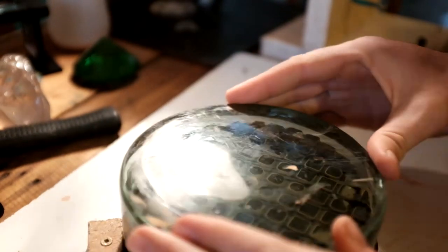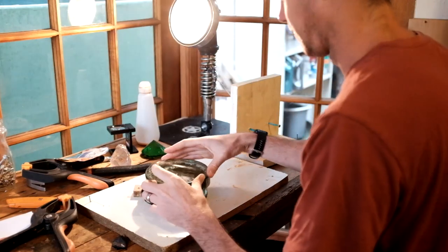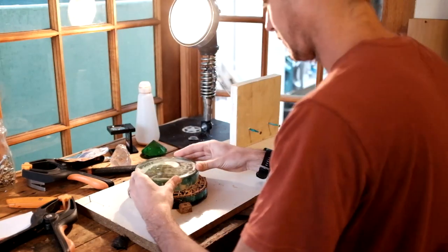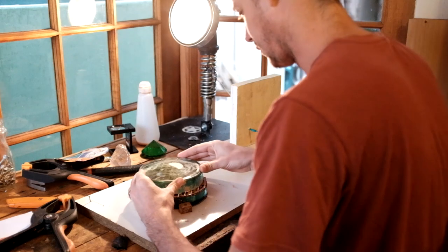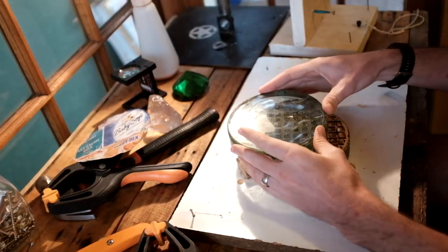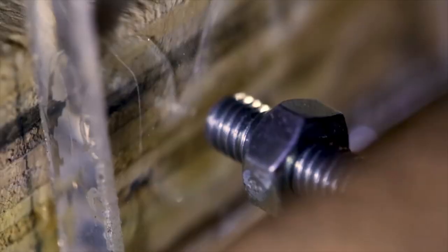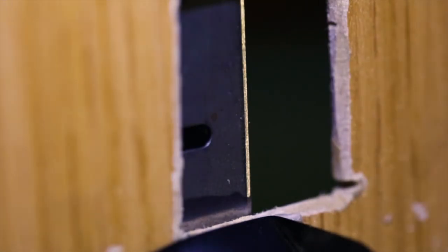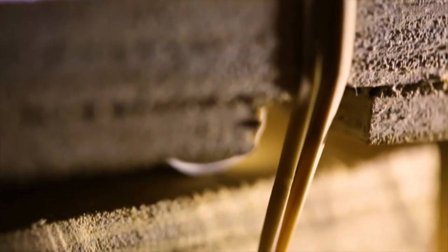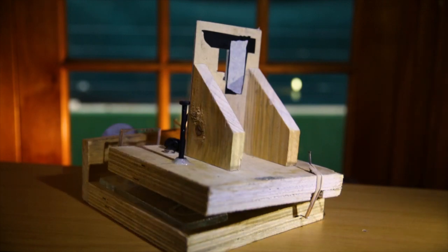I've been polishing this mirror for a few weeks and now that it's all polished out I need to check its shape. To do this I need to build a device known as a Foucault tester. Although it may look crude, this is actually an extremely sensitive contraption. I can measure inaccuracies in the mirror down to ten thousandths of a centimeter.